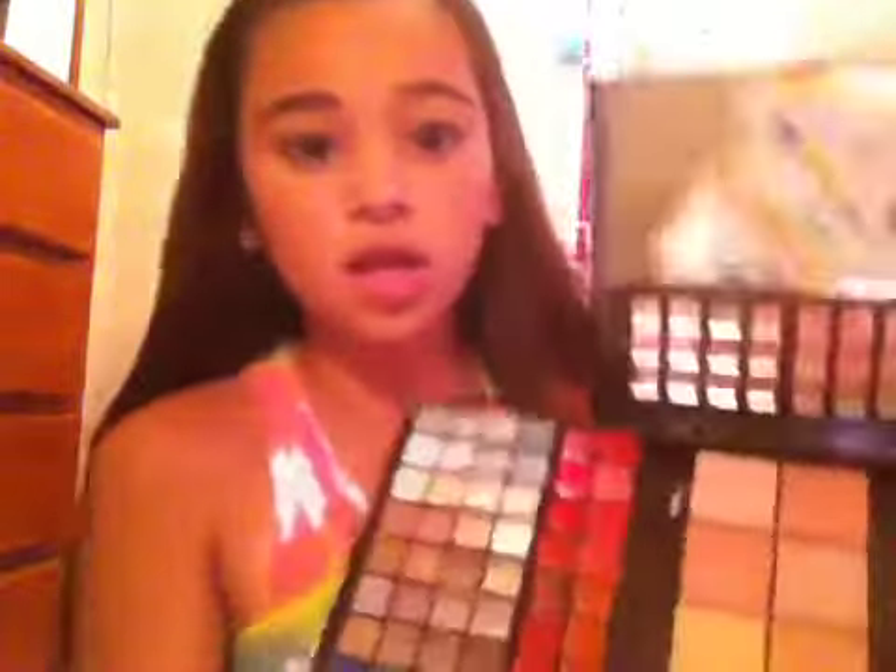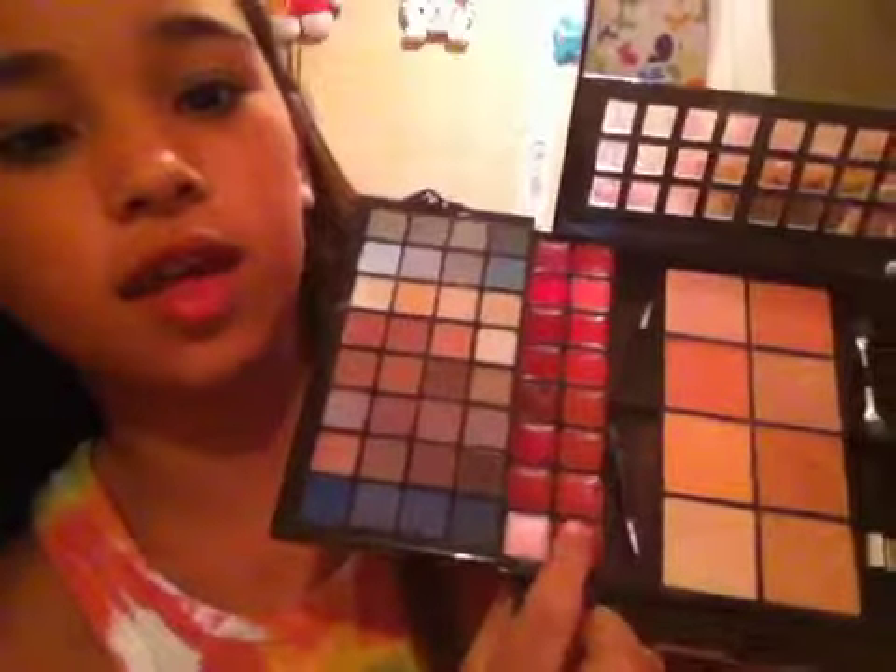Now we're going to do the lipstick. What I personally like is these colors — I just dab my finger like that, mix them together, and keep doing that until I get the color on my finger. When you do your lips, I'm going to show you a way to make them look fuller. Before you do that, make sure your lips are moisturized or just lick your lips like that.